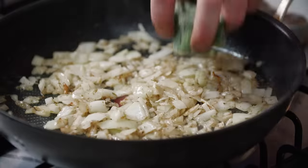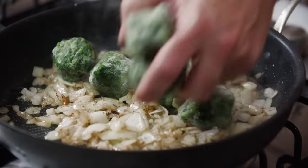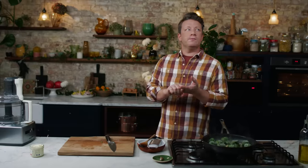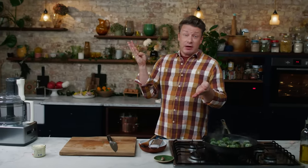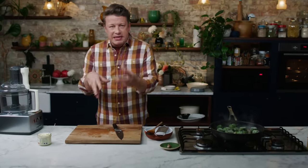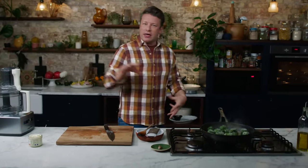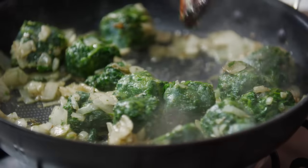Let's talk about frozen veg — what have I got in my freezer all the time? Spinach, peas, sweet corn, French beans, cauliflower, edamame beans, broad beans. They're brilliant. You can just take a little handful if you're making a minestrone soup or a casserole, just grab little bits and pump up the colour, the texture, the flavour, and of course the nutrition.